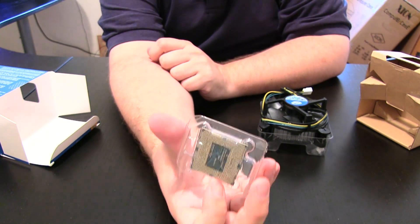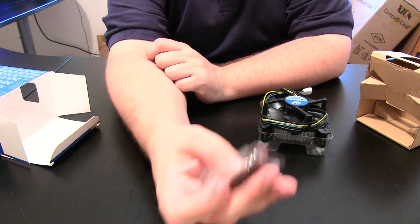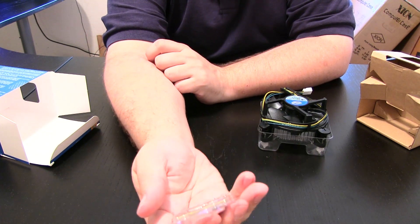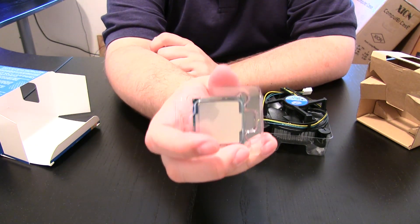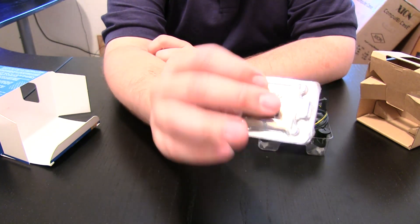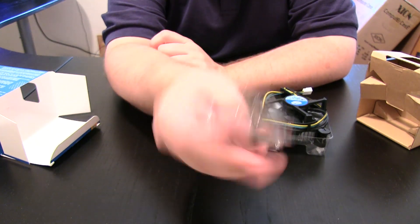I always recommend to anyone and everyone: leave your processors in the plastic. If you're going to set them down anywhere, keep them in the plastic — you don't want to leave these loose on your desk. I realize the odds of damage are very small, but do you really want to take a chance with your CPU? I don't. Keep them in the plastic, and if you ever need to upgrade, take them out and store them back in the plastic.